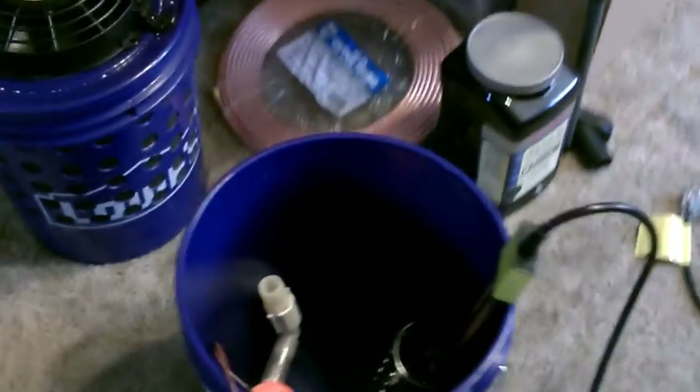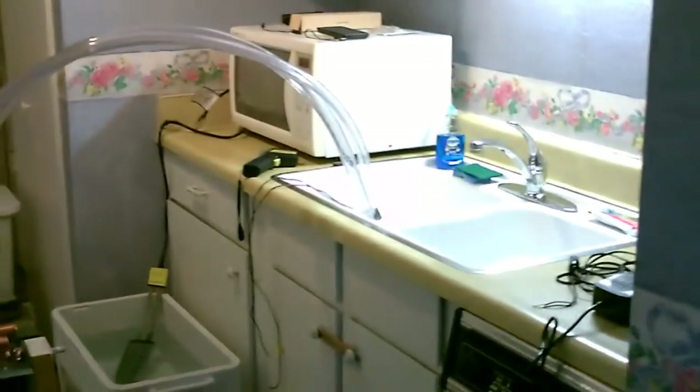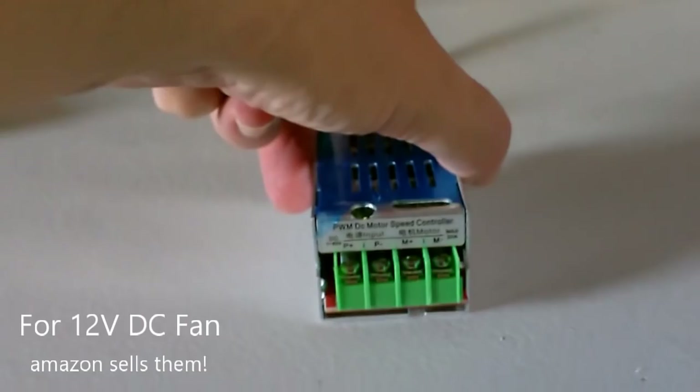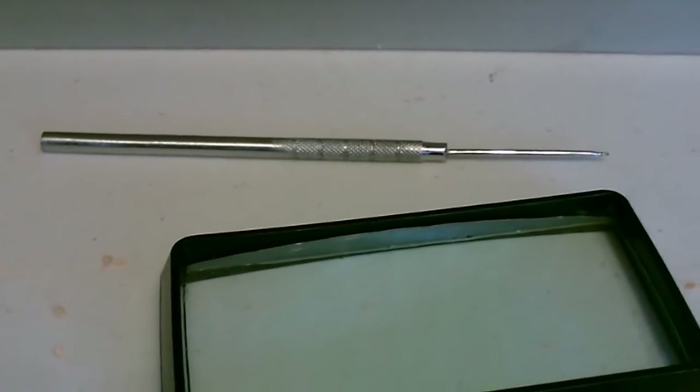You can just use a five-gallon bucket — the heater and pump fit easily and it holds plenty of water. I don't see why you couldn't drop the heater in a sink or bathtub if it's the right depth. Here's the optional speed controller — wires just go in the back. By the way, if you want to fix little bent fins, just a magnifying glass and a tool like that works.